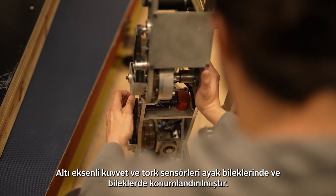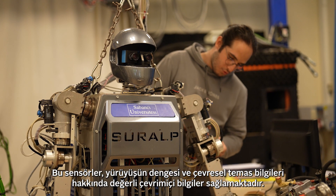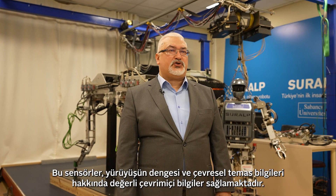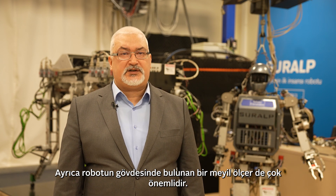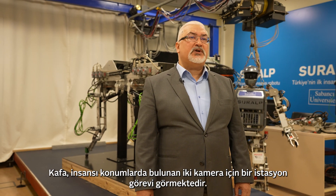Six-axis force and torque sensors are positioned at its ankles and wrists. These sensors provide valuable online information on the balance of the walk and on environmental contact information. Also very crucial is an inclinometer located at its torso. The head axis is a panel station for two cameras in humanoid locations.